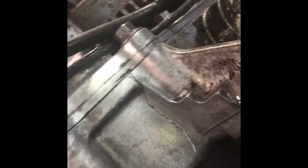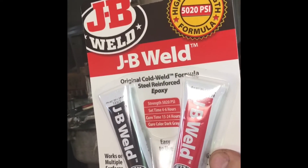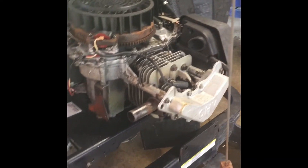I cleaned it up as much as I can, getting all the grease, grime, and everything off of it. We are going to put JB Weld in there and let it sit — it says it's supposed to hold up to 5,020 PSI. I've taken all the covers off, cleaned it all up, and I'm draining the oil out of it right now, getting all the oil out.